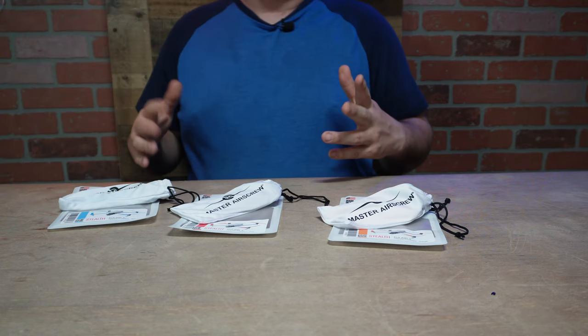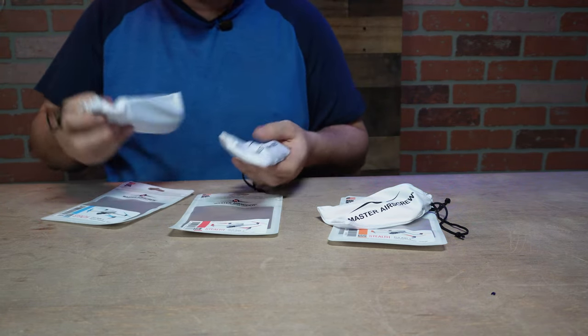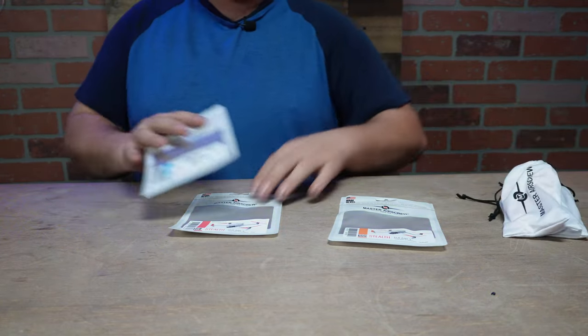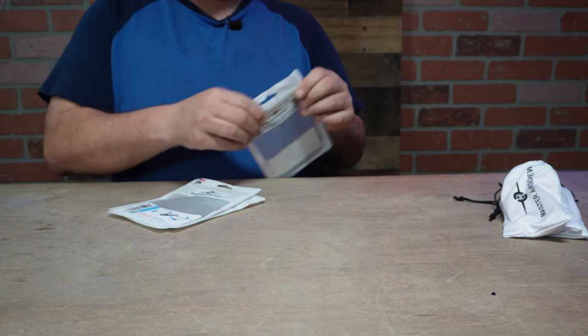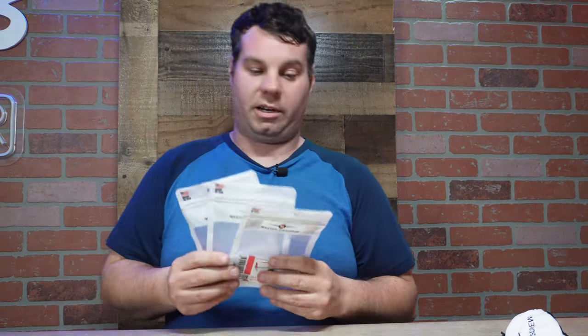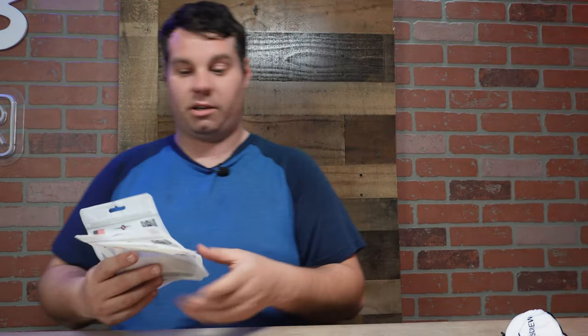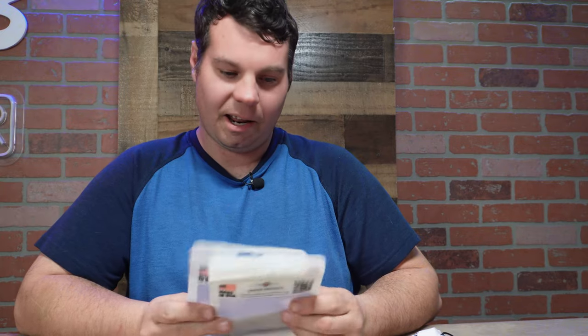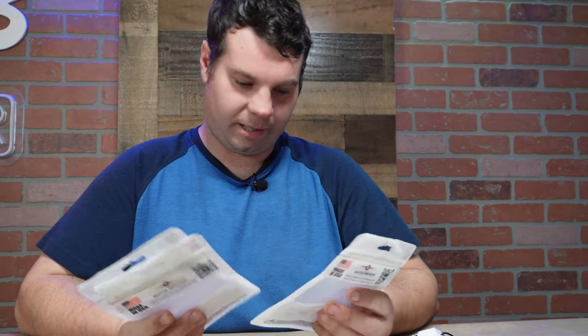They're quieter in the sense of a different pitch — a lower pitch, not as high-pitched. Drone propellers are going to be loud no matter what, but I like these. They do make them in black if you want to stay with black. If you're in the market for cool propellers, check out Master Air Screw — they are also made in the USA. These are for the Air 3, and who knows, we might try some out for another drone — maybe even the biggest drone DJI makes.